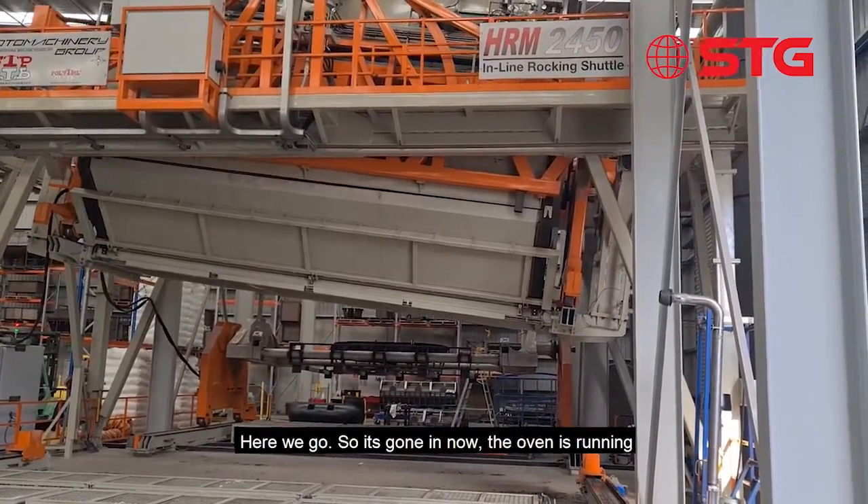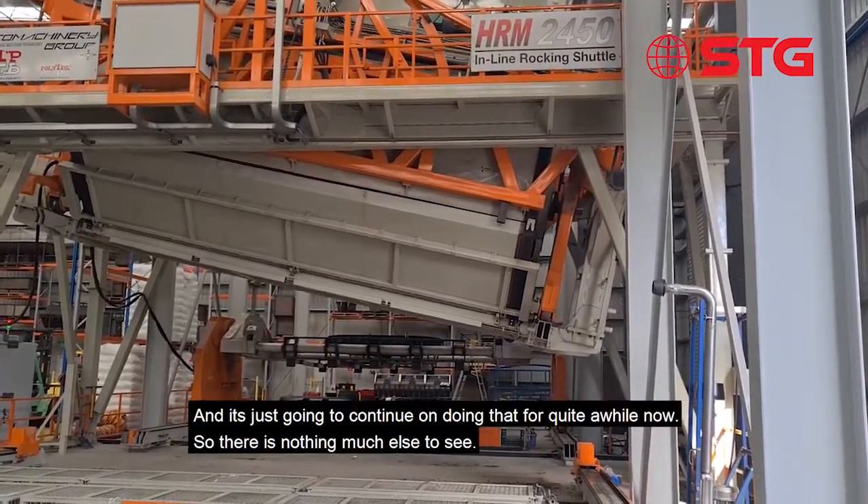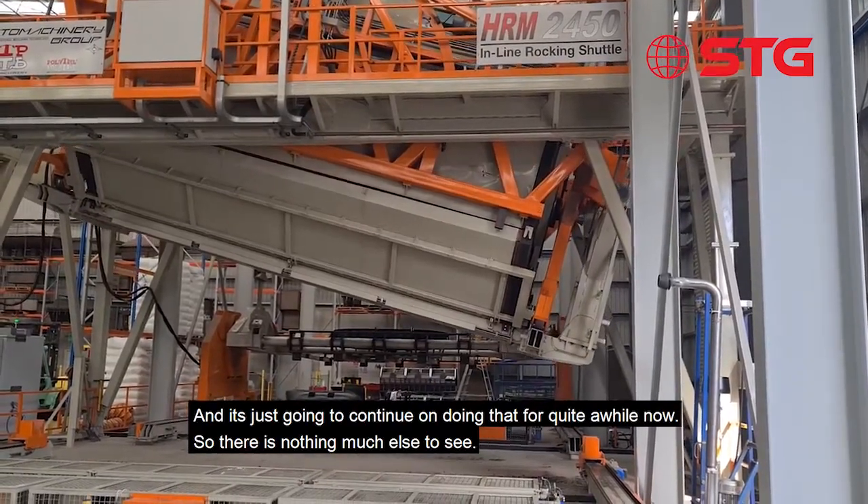There we go, it's going in, the oven's running and it's just going to continue doing that for quite a while now, so there's nothing much else to see.